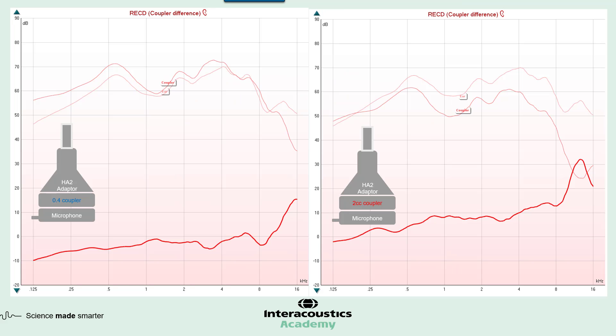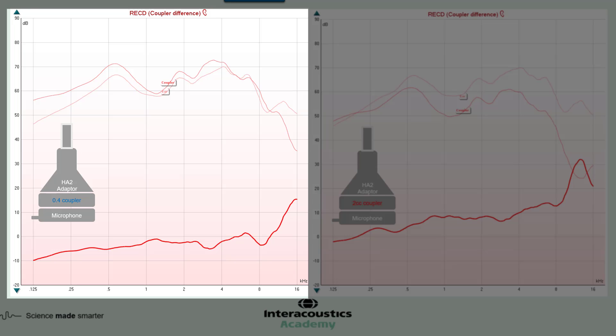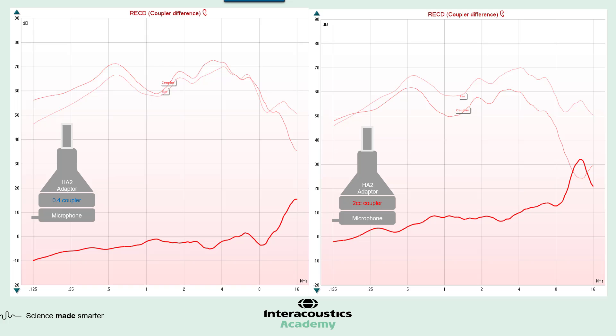All this information is useful as physical theory, but how do these couplers compare when actually measuring RECDs on a patient, and how do they differ when using a 2 cc versus a 0.4 cc? On this screen we can see both a 2 cc coupler and a 0.4 cc coupler, along with the RECDs generated from each coupler type. Both have been measured on the same ear — the only difference is the coupler used. You can see both the ear curve and the coupler curve in the background; notice the ear curve is the same on both, while the coupler curve is different.